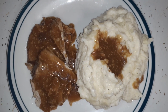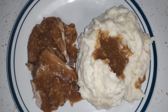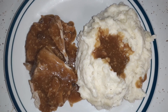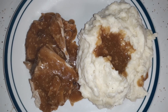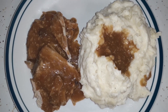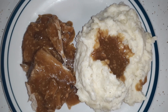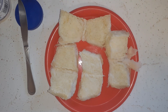Here is our slow cooker supper - a slow cooker pork loin with gravy. The gravy is just a little bit of water, one can of cream of mushroom, and two packs of brown gravy mix. I made some mashed potatoes to go with it, so that's our eat-out-of-our-pantry supper for this Friday night.